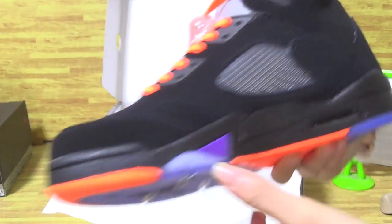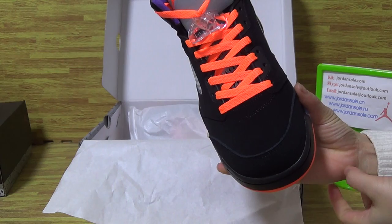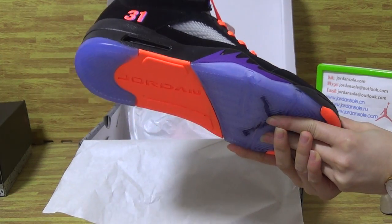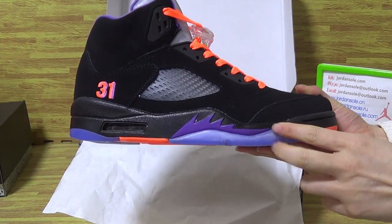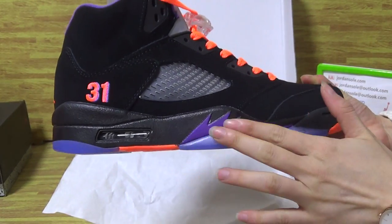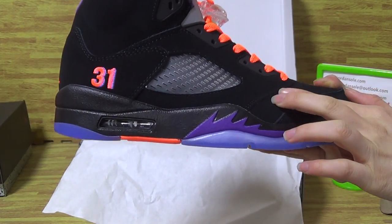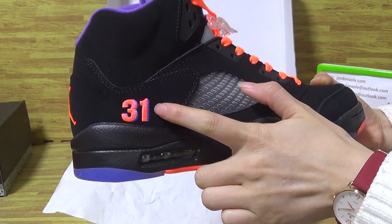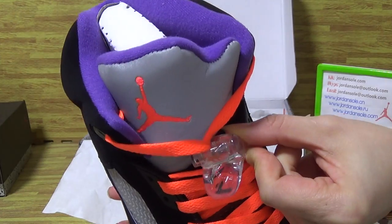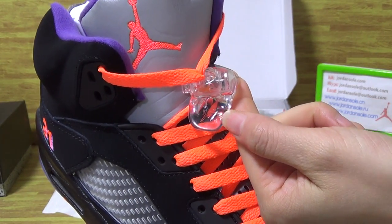Hope you like this Jordan 5 Shine Marion PE — it's in very good condition. This side is also comfortable. It comes with a number 31 orange detail, and also a little Jumperman logo.